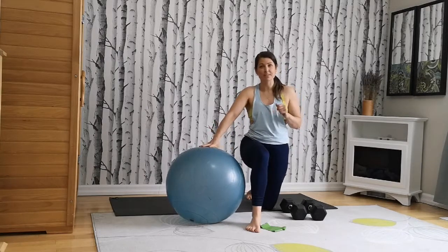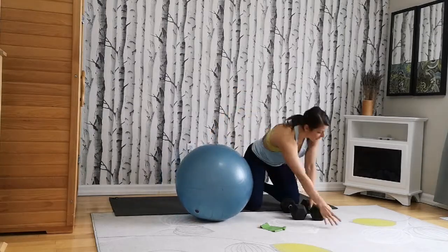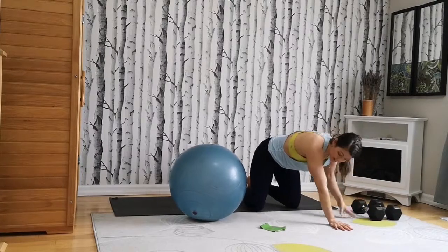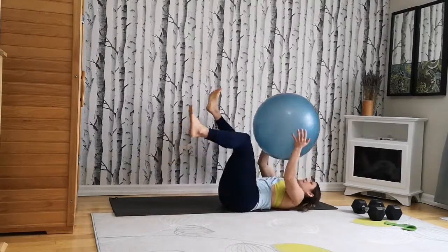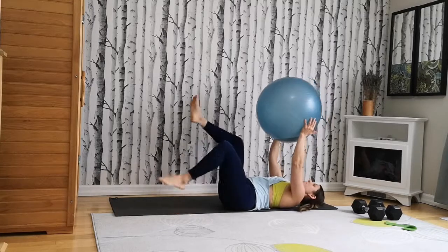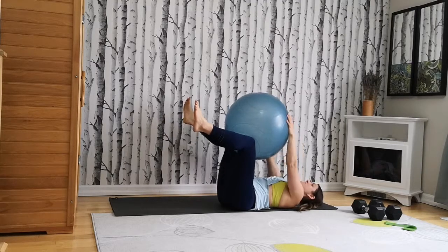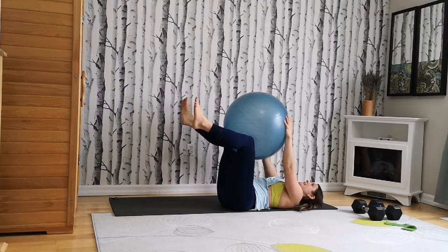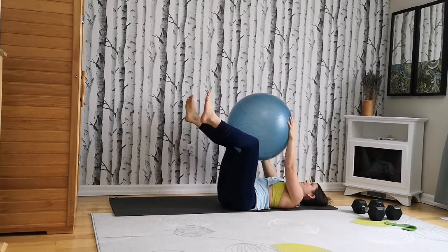You don't necessarily have to use a stability ball for this workout — you could simply do this piece on the floor, but I'm going to use a stability ball for added challenge. So we're going to go ahead and set up our space and come onto your back. Find your dead bug position. On your back, you're going to take your dead bug position. You're going to hold the ball between your knees and your hands, and push your hands into your legs, your legs back into your hands, squeezing your arms and legs together. If you don't have a stability ball, just come into your regular dead bug position. And do your core breathing.